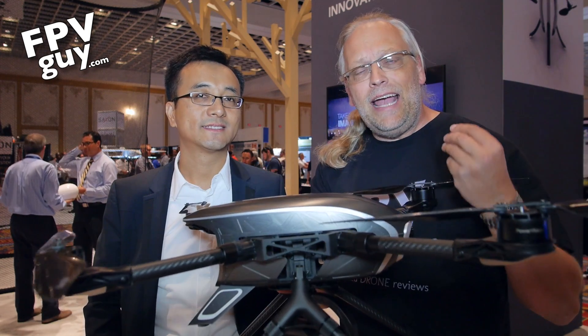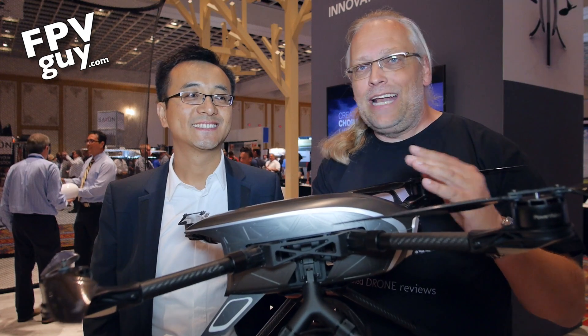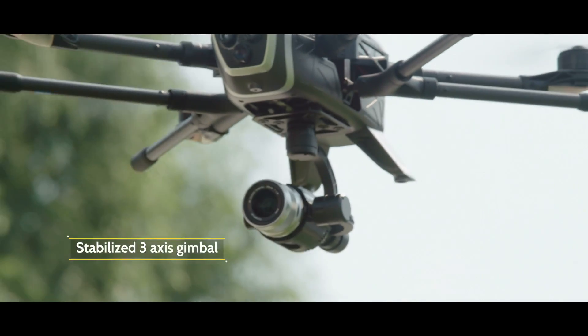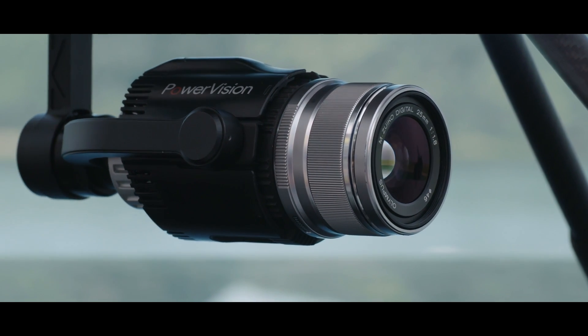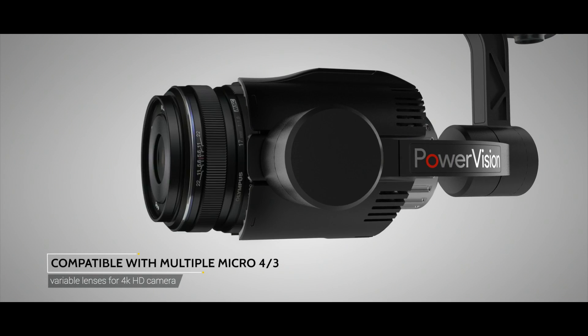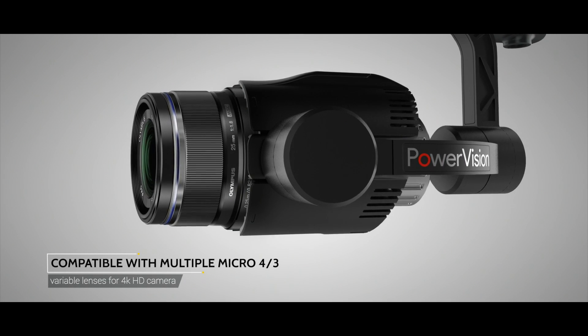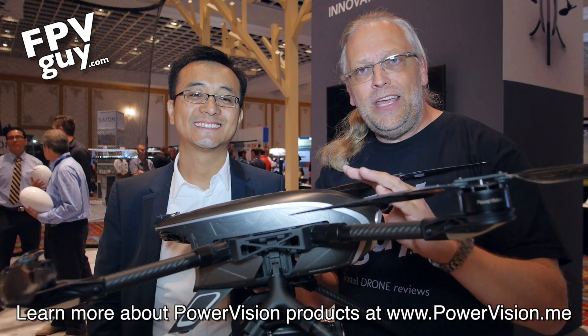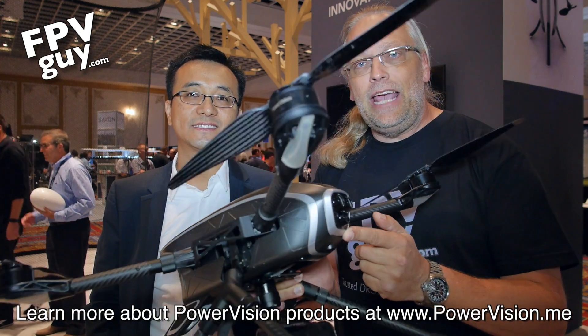I was going to turn the thing over so you can read it, but here it is, and this is the Power Eye. I actually came to look at the Power Egg, and then I saw this thing and I was like, no, we've got to look at this first. So there's a second video coming up with the Power Egg, but this here is really unique. It's basically what we normally would expect from an Inspire Pro in terms of features, except it's also got obstacle avoidance and it's got an FPV camera.